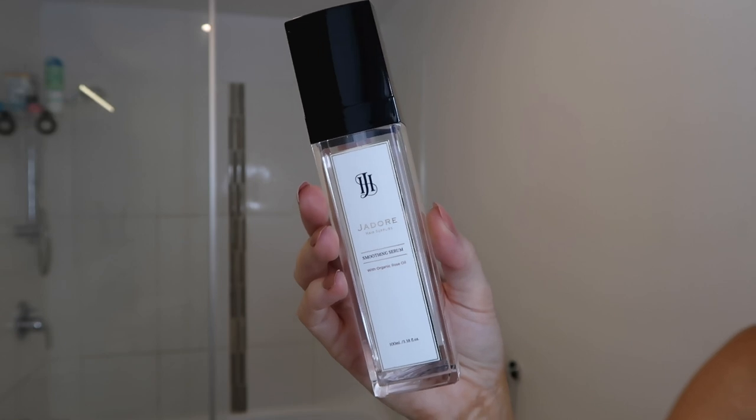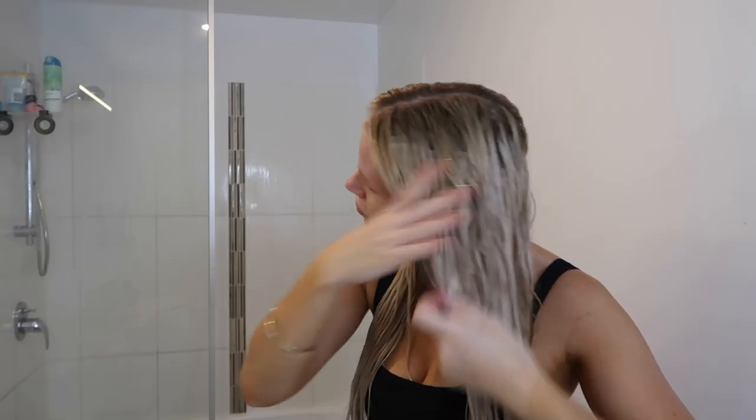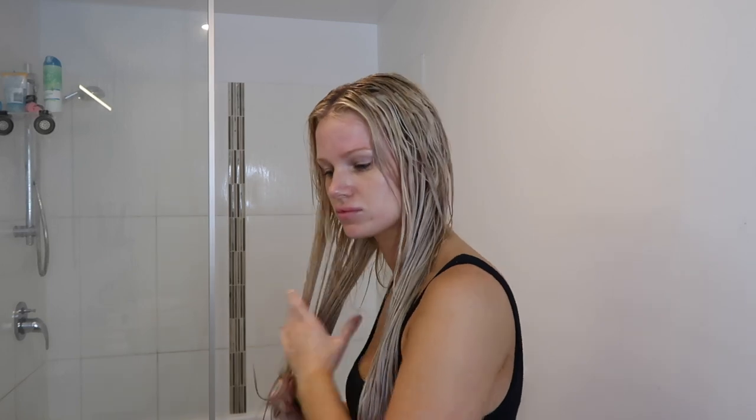Another product I've really loved from J'adore Hair Supplies is their Smoothing Serum. I do have quite frizzy hair with flyaways, and I've found that when I use this on damp hair it definitely reduces the flyaways and the hair dries a lot nicer and feels softer. I apply one pump and work it through the ends first, then lightly go over the top. You don't want to get it on your roots as it is a slightly oily product — focus it from mid-lengths to ends.